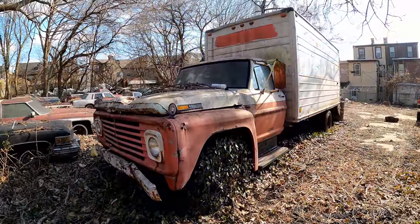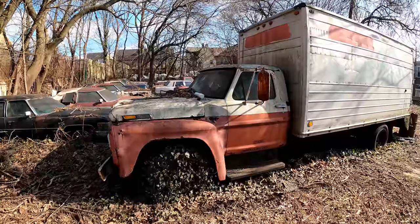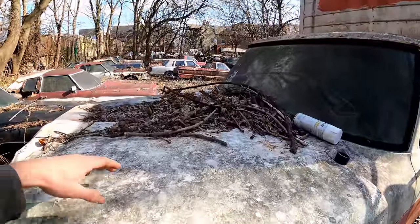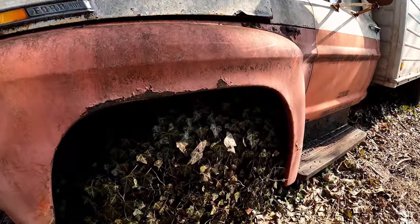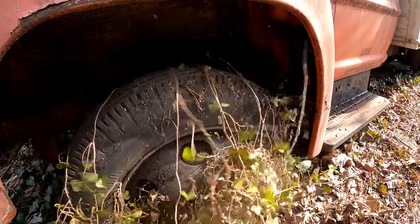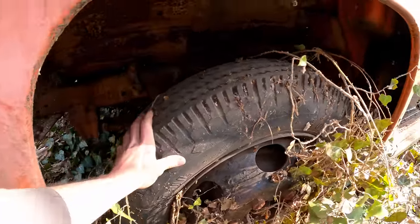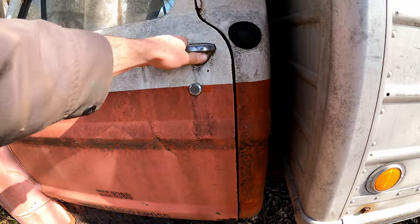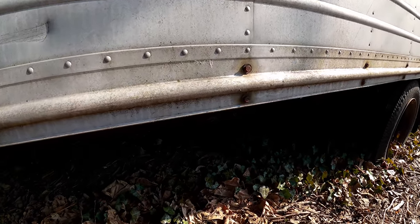Here she is. I'll start with a quick walk-around tour — timestamps down below if you feel like skipping around. This hood has not been opened in some time; very excited to see what's under there. Got some ivy growing on it. Empty weight is 8,380, rated at 18,000 gross. We'll go inside in a second but let's finish the exterior tour first.